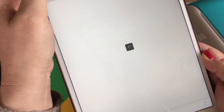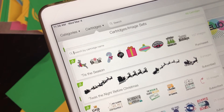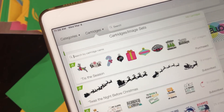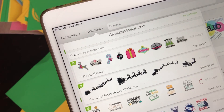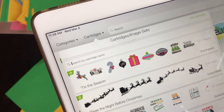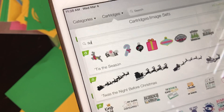You can also search by cartridge, which is an option right here — choose cartridge. Where the little magnifying glass is, you can type in the name of the cartridge. To be honest, you have to know the very specific name, so it's best to just choose a word you think is in the cartridge name. In this case, I know these images come from a cartridge called Spring Holiday Cards, so I'm going to use the word Spring and type that in.